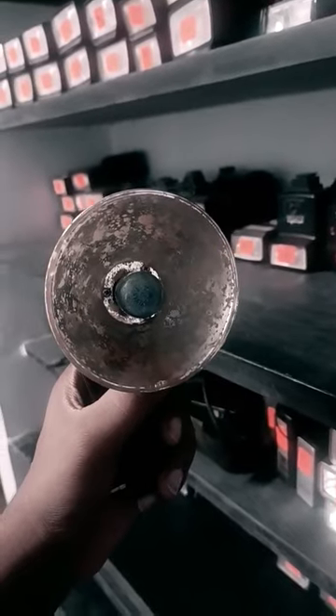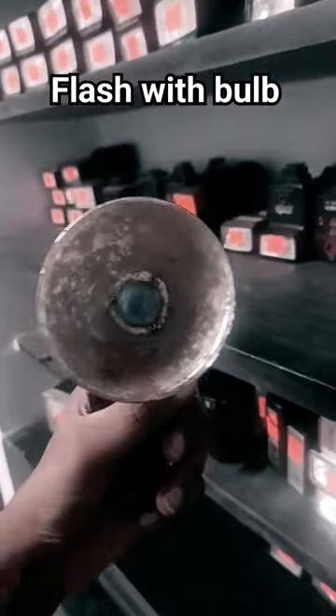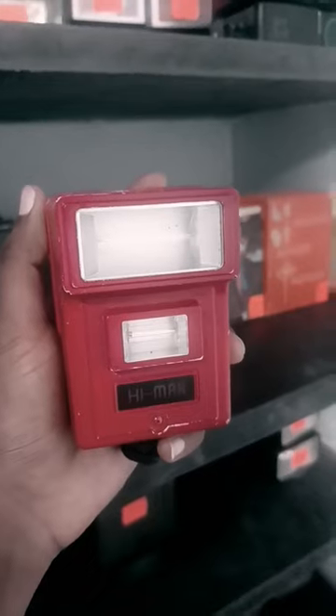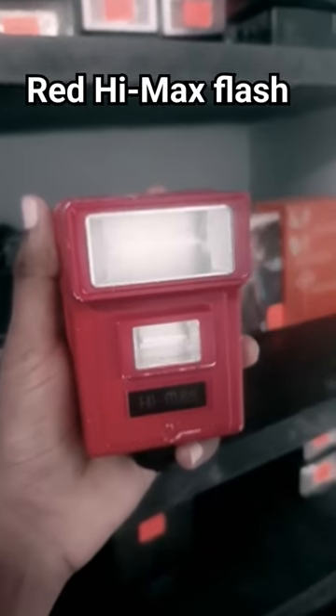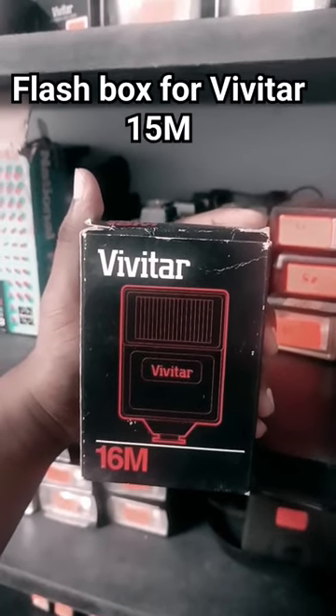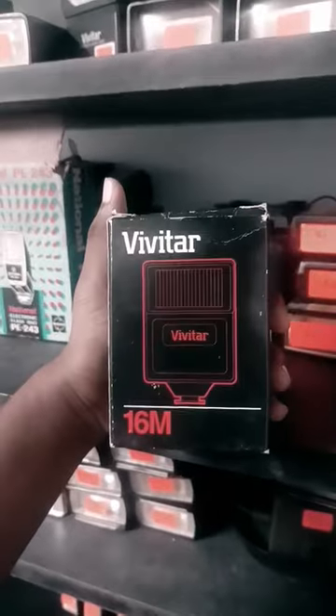Some flashes such as this have the bulb attached and literally explode. And this is the only flash that I have that's a completely different color. Just look at this box with the Vivitar flash in it — how cool is that?